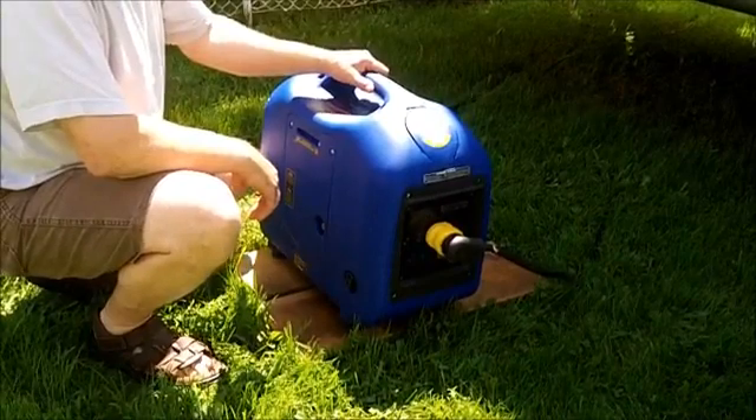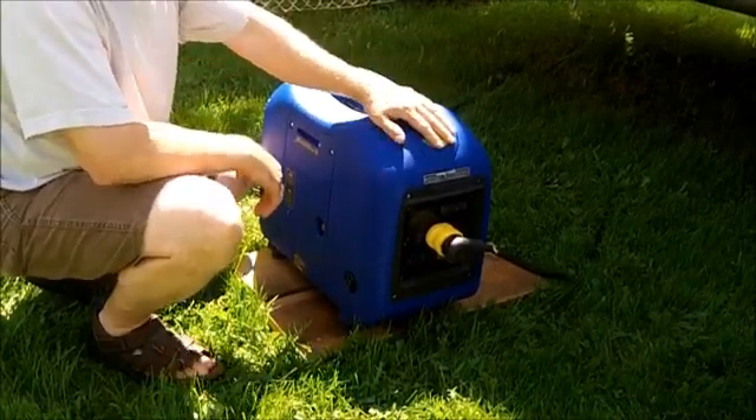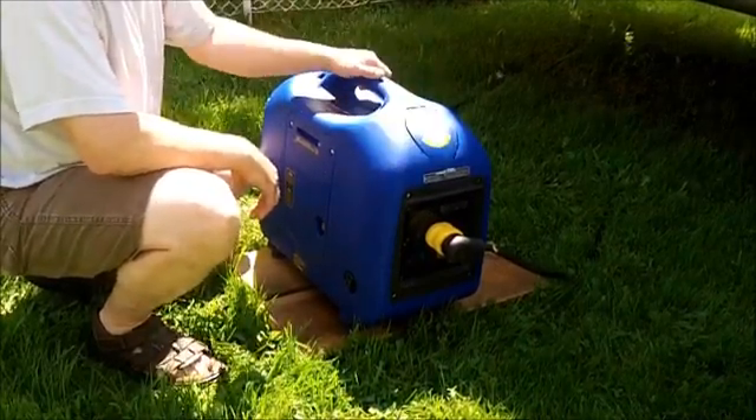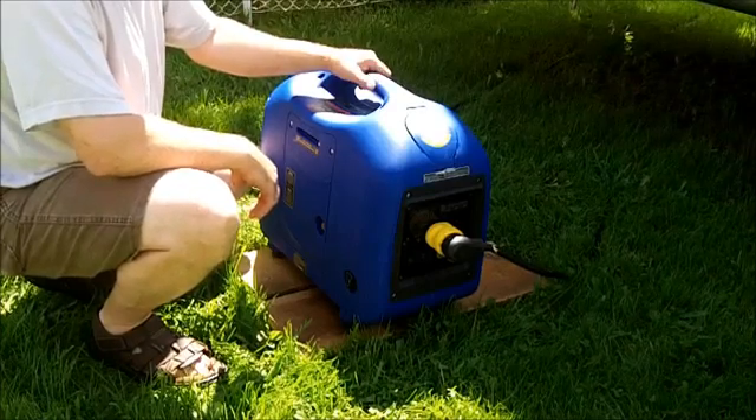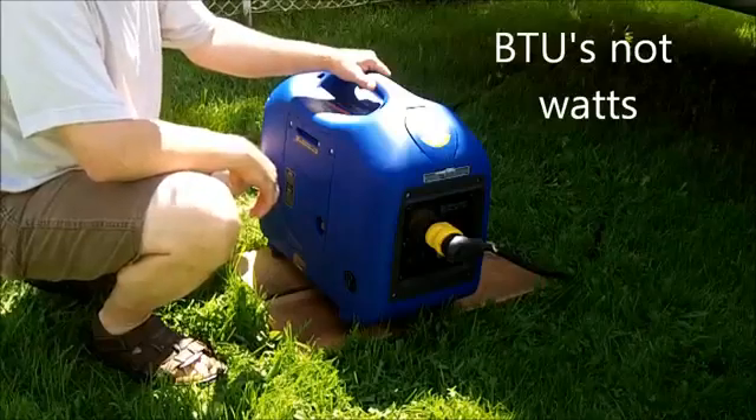Hello YouTube. This is my Hyundai 2000 watt converter type generator and we're going to be doing a test on it today. It's a 13,500 watt air conditioning unit on our travel trailer.